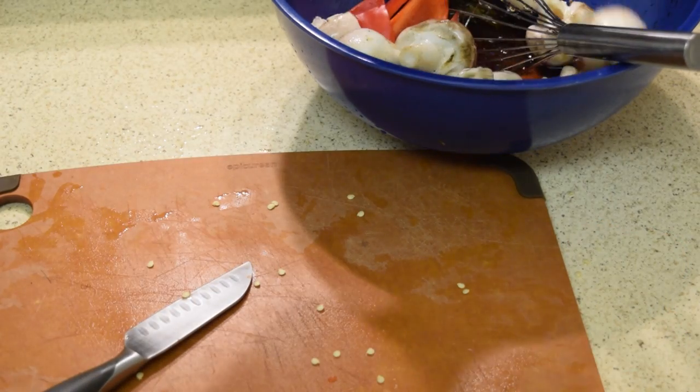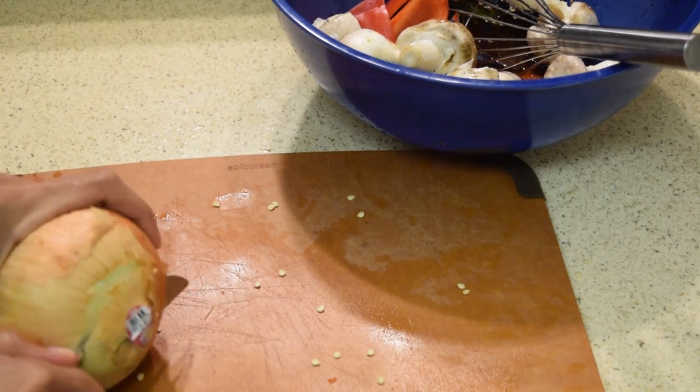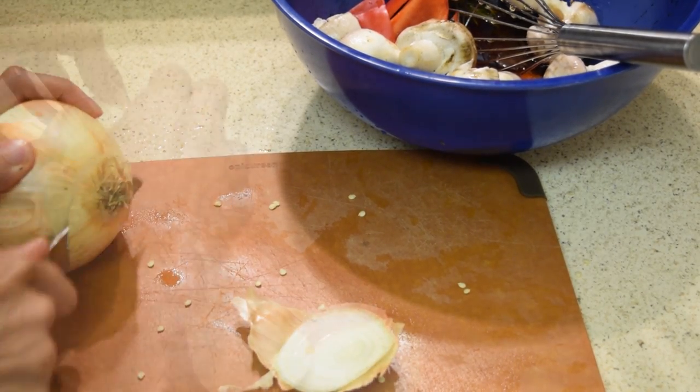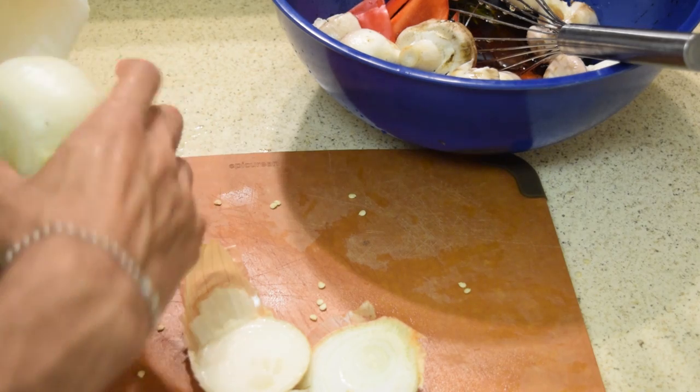For your mushrooms, don't wash them whatsoever because they're going to absorb that water — just throw them in. And if you're going to do your onion, you can start cutting it up right now. Make sure you claw it open like it's your enemy's skull.